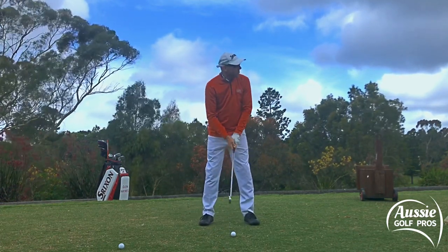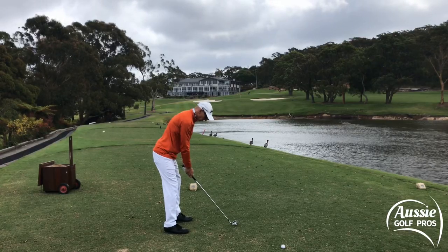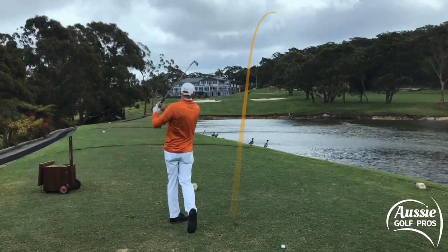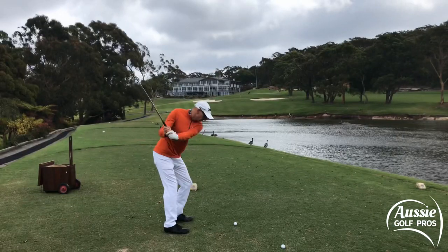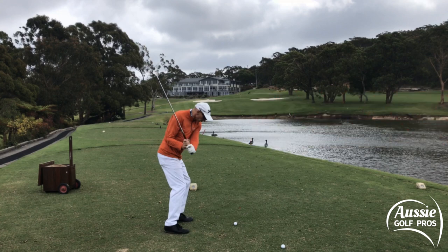Five iron, about 168 meters uphill into the breeze. Now that was a very steep swing plane. If we slow this down and pause in the downswing position, we can see that the shaft is in that decapitation position — the shaft is running through the neck. It's losing a lot of power and we're not getting that slingshot effect.